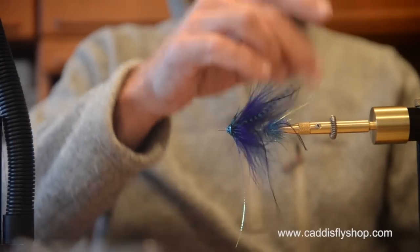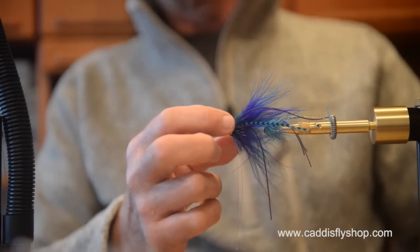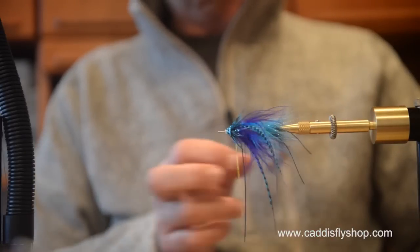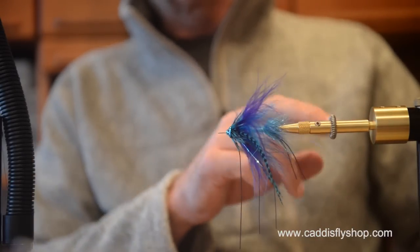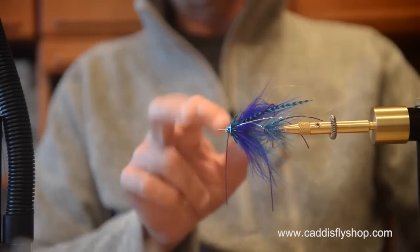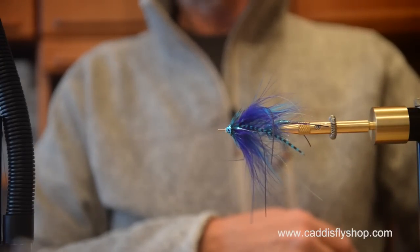Purple and blue tube intruder — sonic disc. It's going to swim nicely, big profile. Flash on top, rubber legs, wings. Go out and have fun with this one.